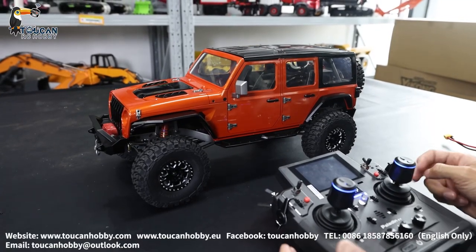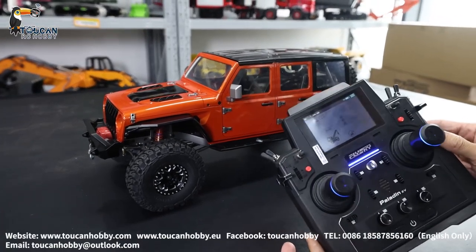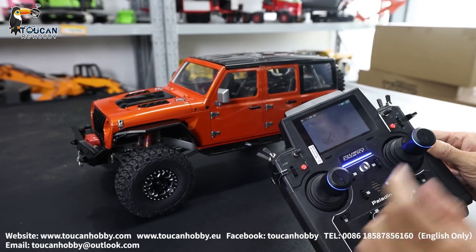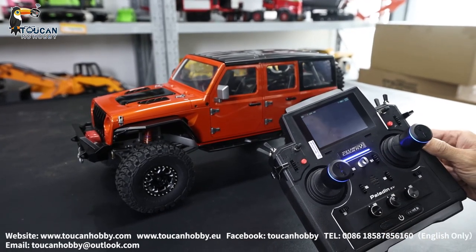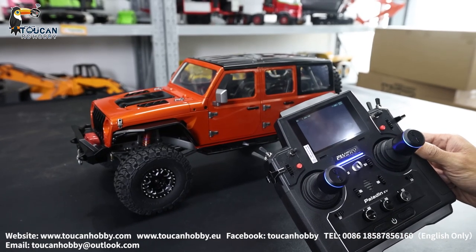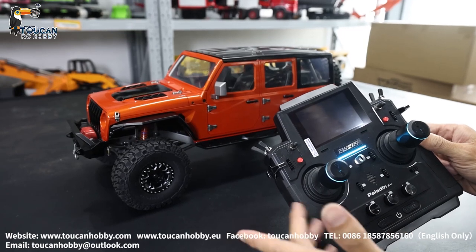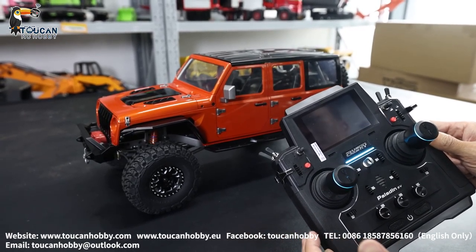Hello my friends, I'm Oliver from Token Hobby. Now let's operate this JDM 168 Jeep Corolla car to see how to operate under the radio settings. This one is customized for my American friend, so if you like, you can paint it differently and set up with a different radio as you prefer.